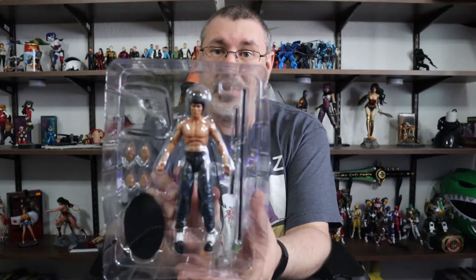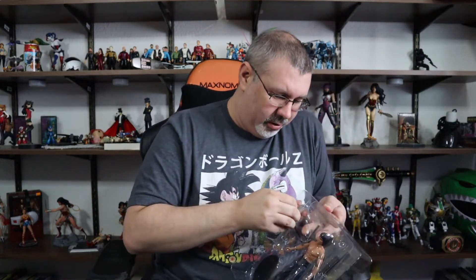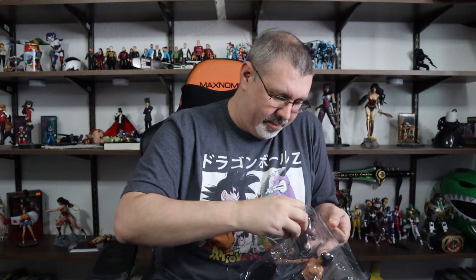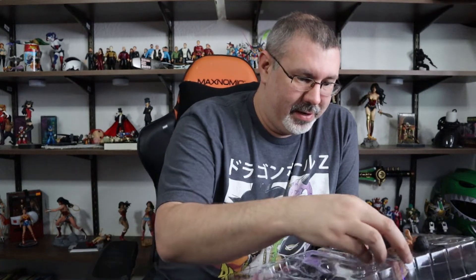This is him in the wrapping, so you can only get so much of an idea as to what he is. Let's open this guy up and see what he came with. He comes with a stick, which is the bo staff - referencing, of course, Enter the Dragon, which I believe is what this figure is specifically taken from. We're going to put the bo staff here for right now.